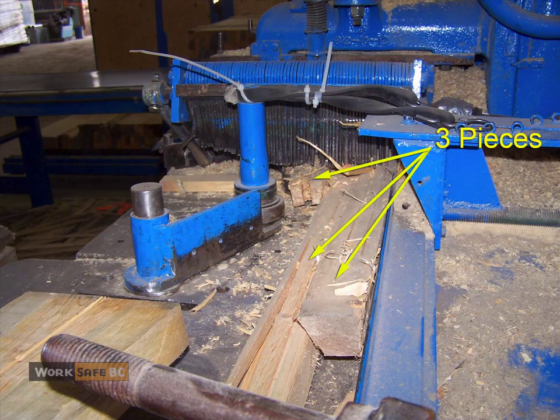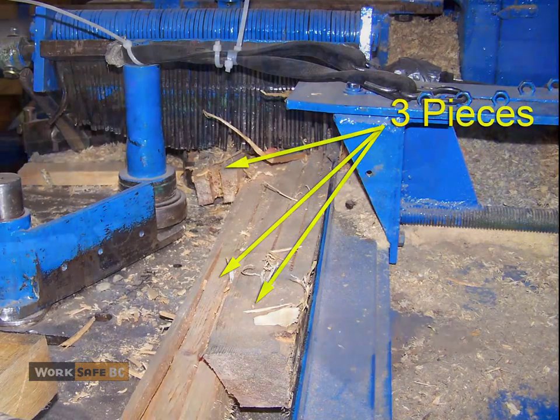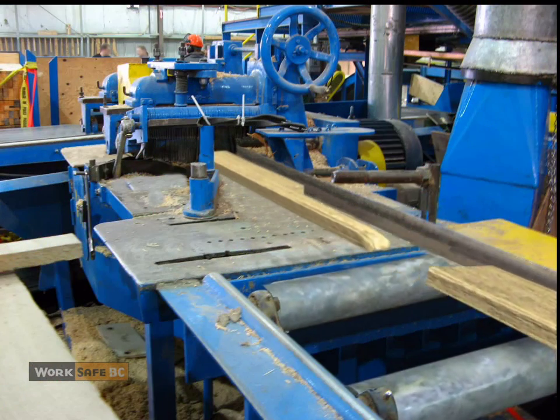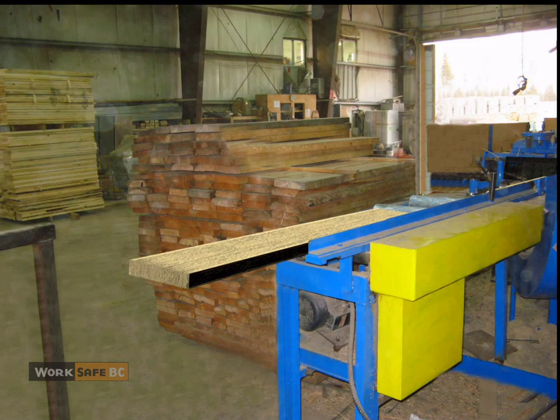A board with rot on the underside was run through the strip saw. It kicked back and broke into three pieces. One piece pushed up the kickback fingers, allowing the piece next to it to shoot out and strike another board, which then shot into the operator. She did not survive her injuries.